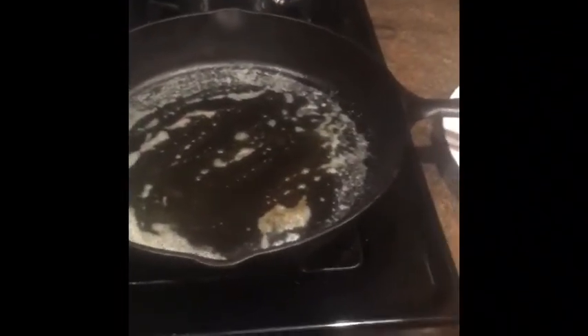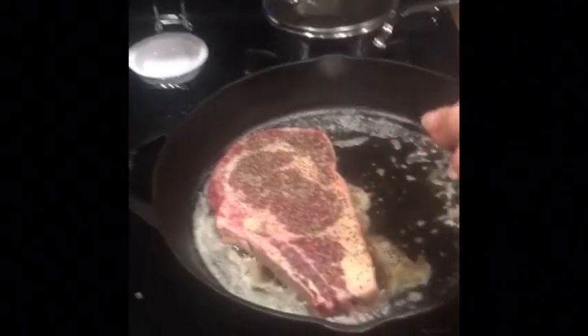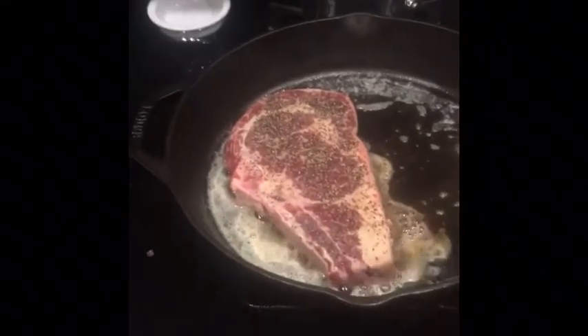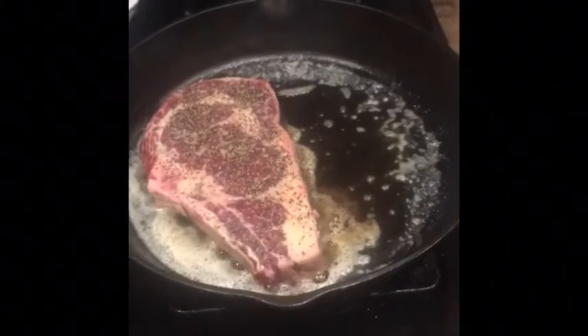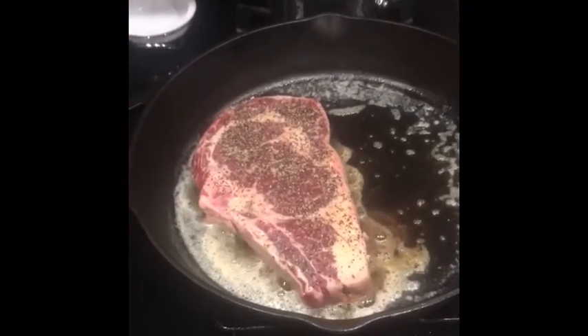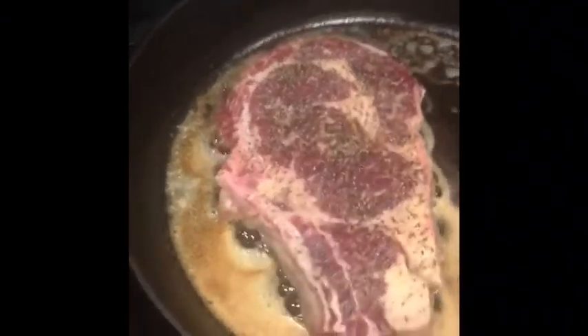Our pan and butter is hot already, so I'm going to put the steak now. I keep it like that for 3 minutes each side. Mmm, I can't wait — gutom na gutom ako.